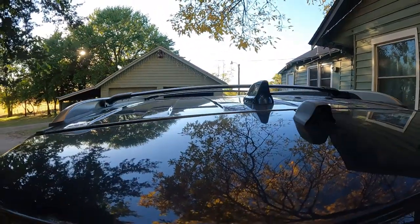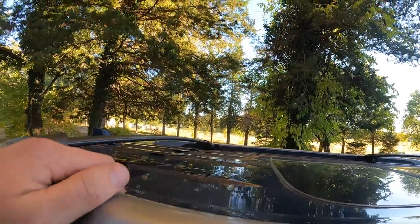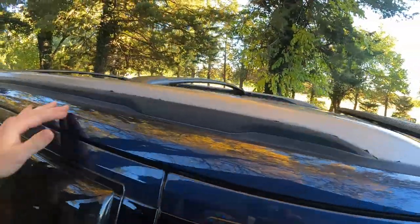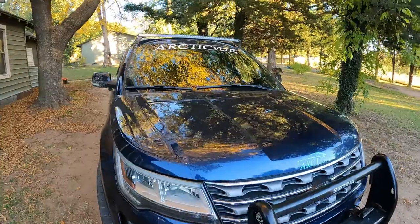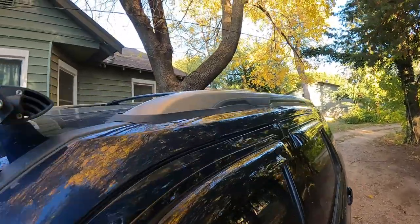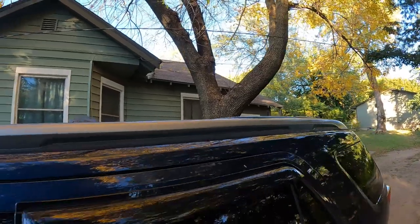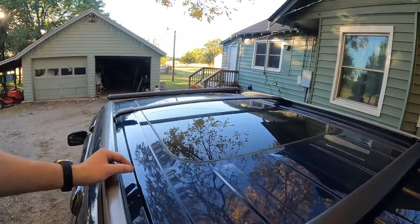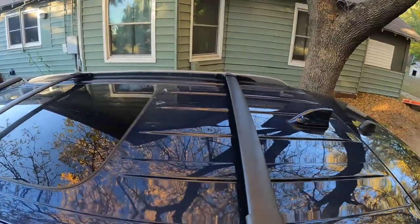Here you guys go — look at it from the rear. Remember, you can adjust where you want to put the crossbar; there are different positions you can move it to. Look from the front as well. Those crossbars are now fully installed on our 2016 Ford Explorer and they're looking fine. I can't wait to get a cargo rack up top to complete the look — these are gonna come in handy for us because we do a lot of hauling.